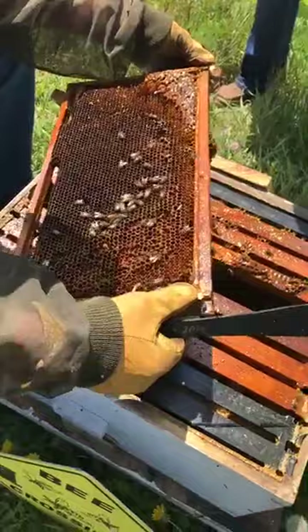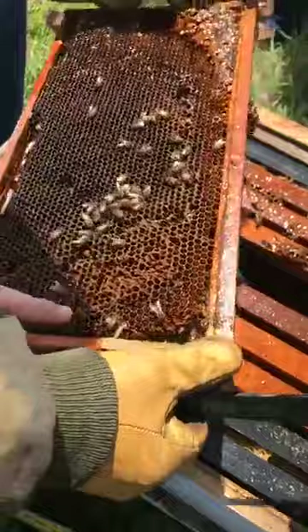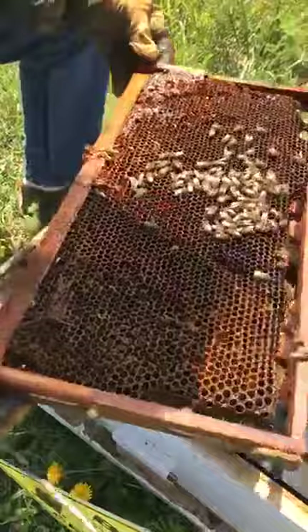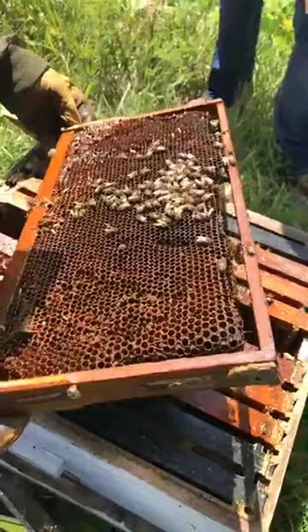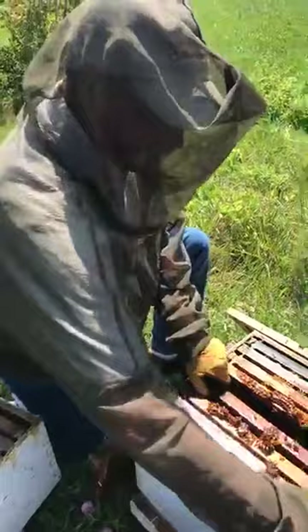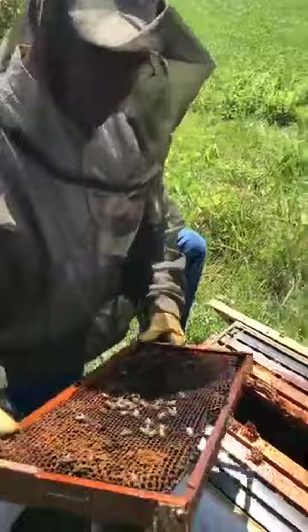When you see this on your frame — this chewed-up wax and the larvae — that ragged look is something that often happened when they were robbing out. These bees are the ultimate recyclers; they will try to take advantage of anything left behind. These may be the very tail end of the bees that were in this hive — there's not enough to make a viable colony. What type of larvae do you think we're seeing here? This is definitely small hive beetle larvae.